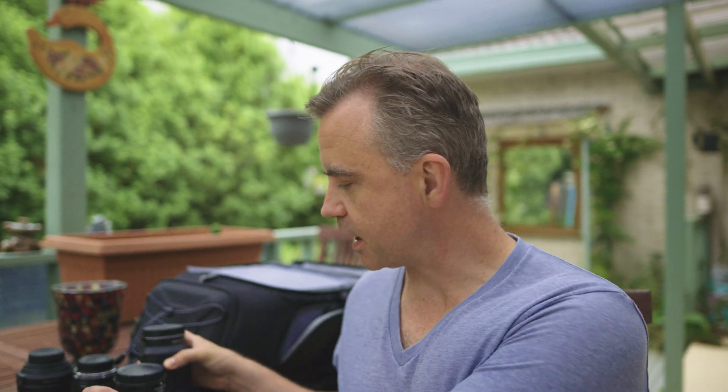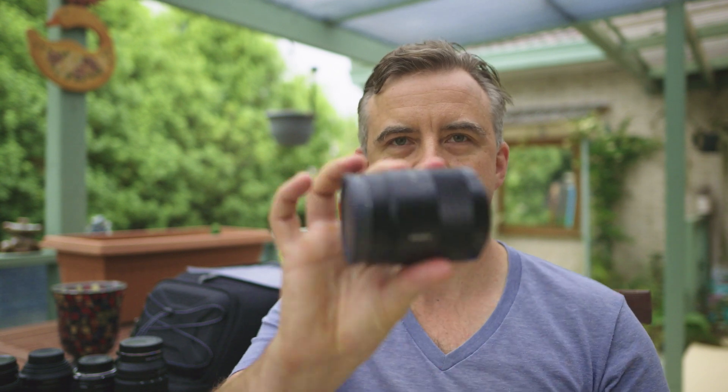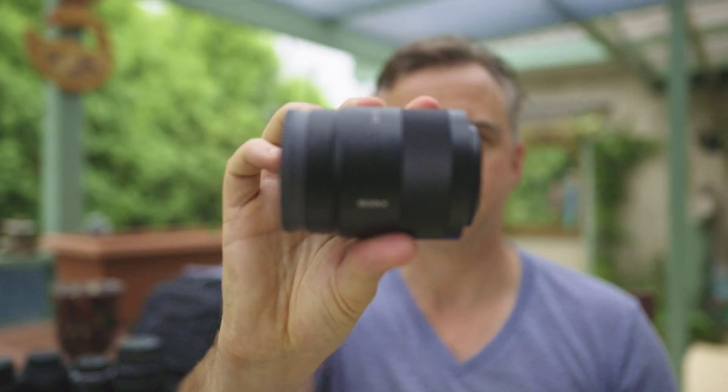We're going to go through five lenses. I'll go through them in order of what we're going to test. The first one we're going to check is the Zeiss 55mm f1.8 — a little one here.